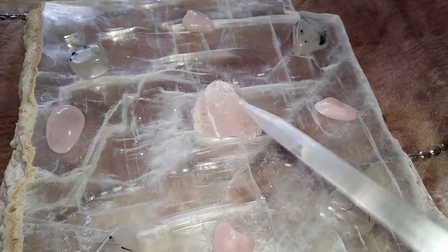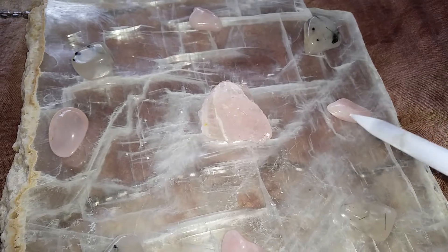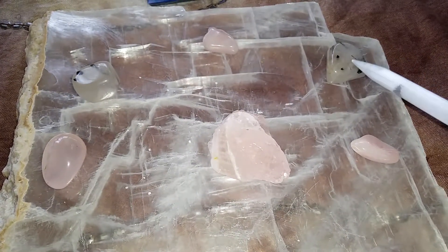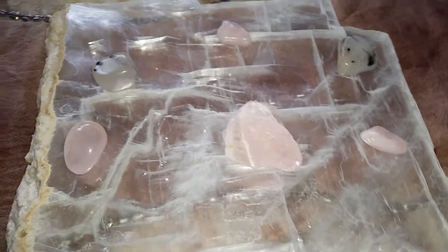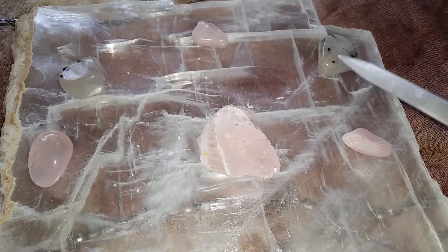I have used two different types of stones. I have used rose quartz, and I have also used quartz with tourmaline in the quartz — this is also known as tourmalinated quartz.